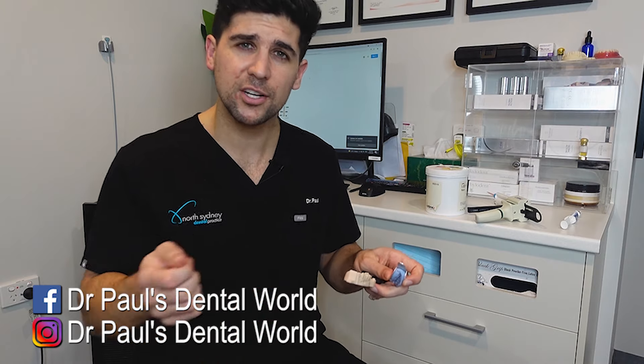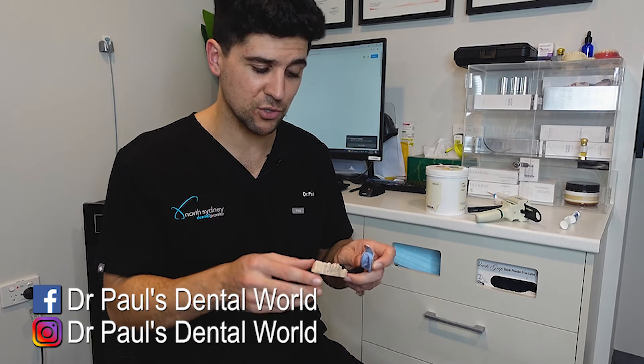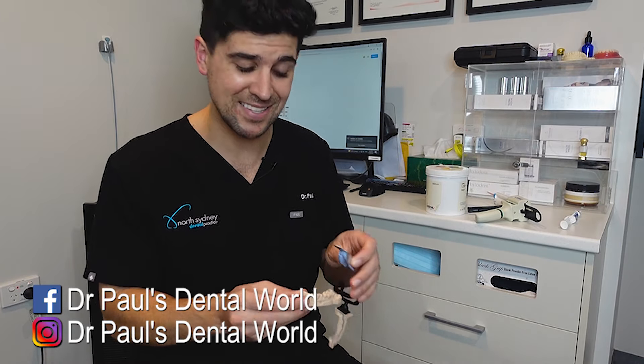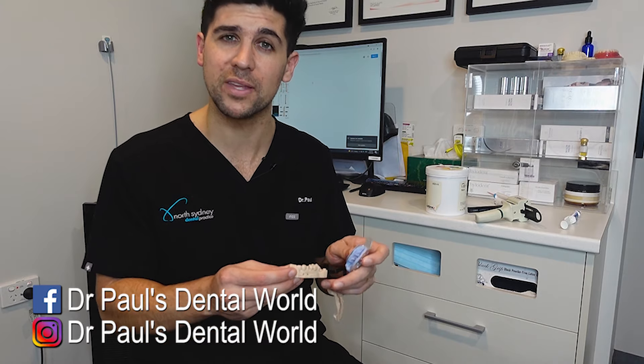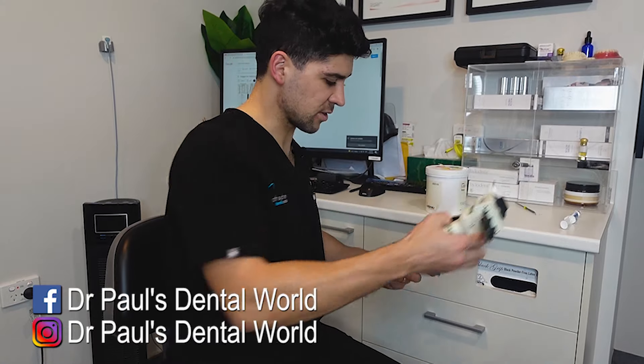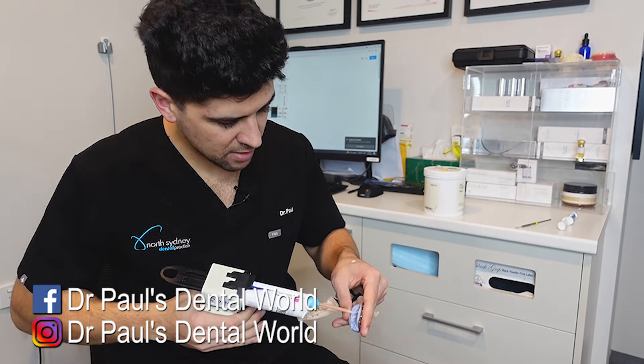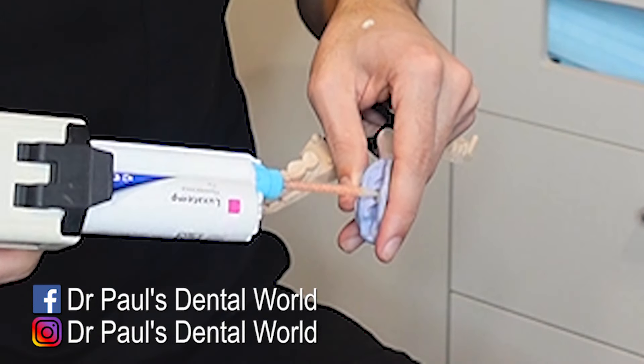Now, in the mouth, I don't actually dry the tooth first. Basically, the patient would have closed their mouth and they've got saliva on the tooth. That saliva will help to make sure that my temporary crown doesn't stick to the tooth when I come to remove the index. In this case, I put Vaseline on here to do the same sort of thing. So the first thing is that I'm going to bleed some out and I'll put that on the back of my glove, and then put some in the tooth that I'm working on.